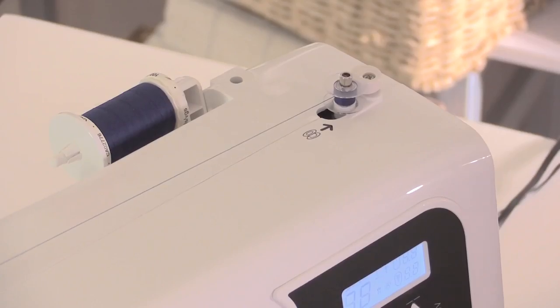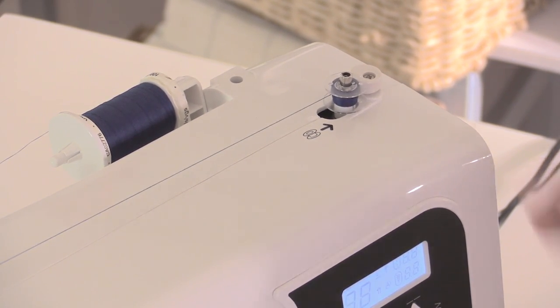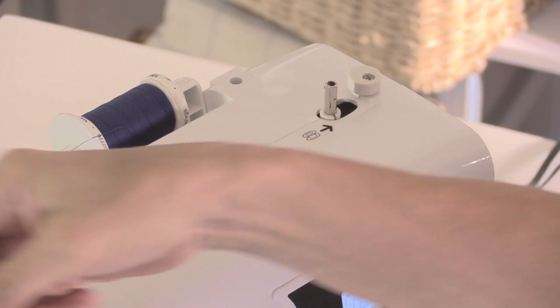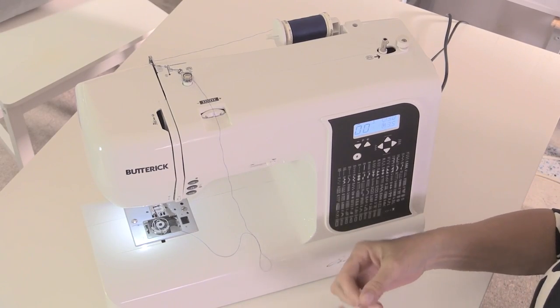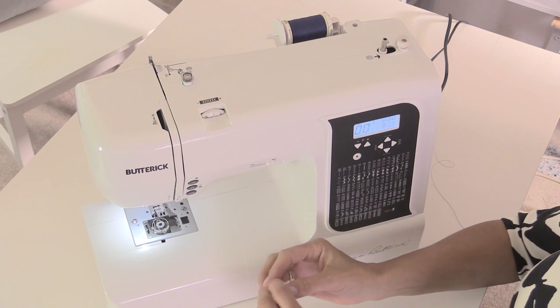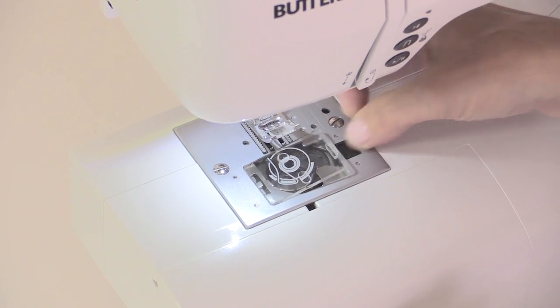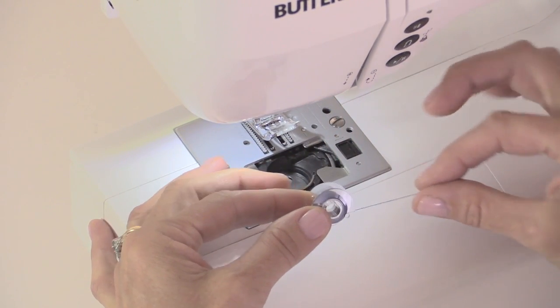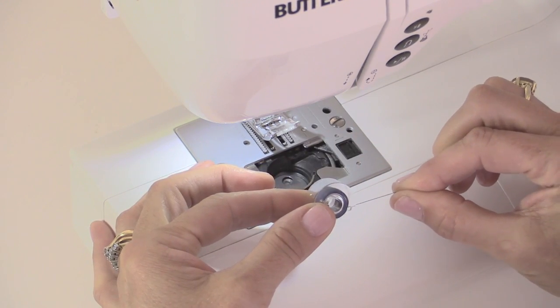Then either put your foot on the foot pedal or if you're not using the foot pedal press the start button and simply fill up the bobbin. When you have the amount of thread on there that you need or the bobbin's full, stop and flick this back over, then take the bobbin off, unwind it from that screw-like thing, and snip off the thread. Now the bobbin, when it goes into the bobbin casing underneath the needle, needs to be — I liken it to a letter E — so the thread's coming off the bottom of the bobbin.